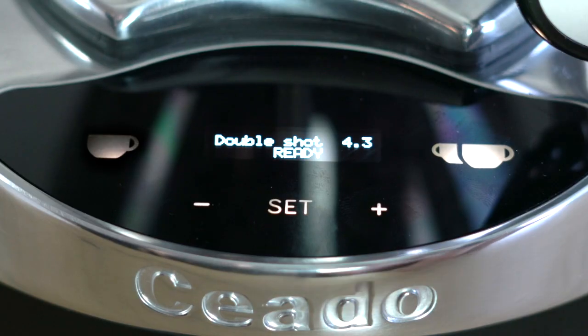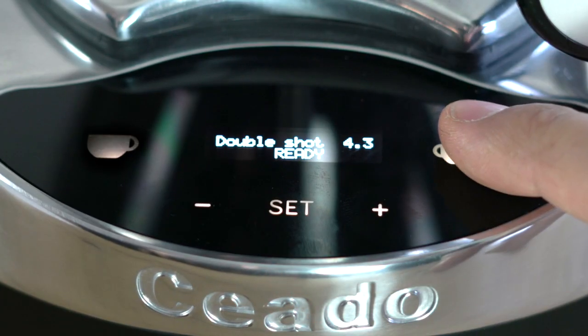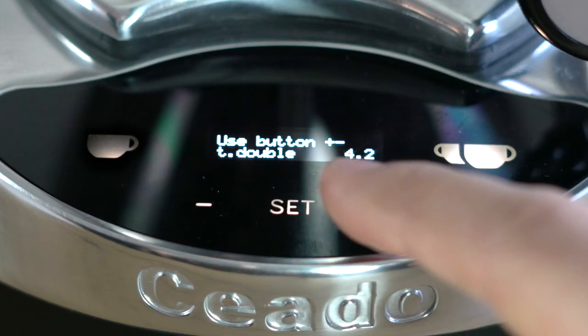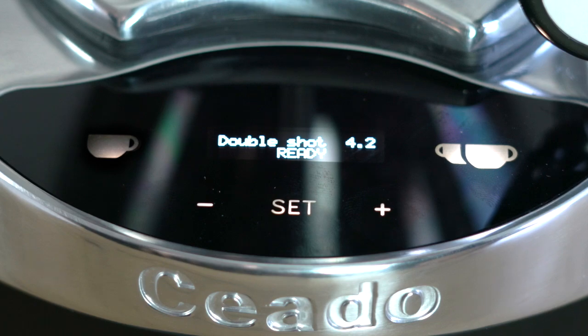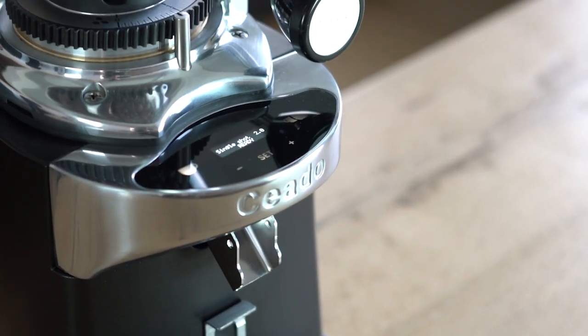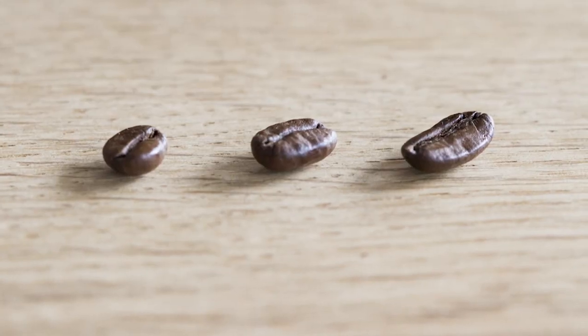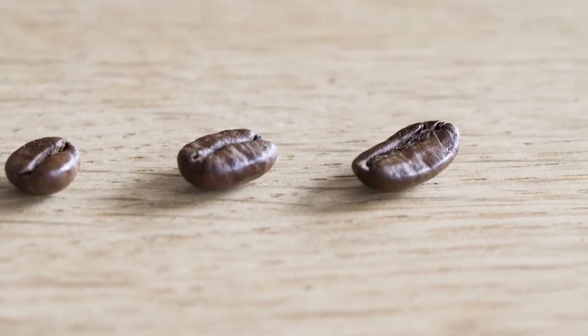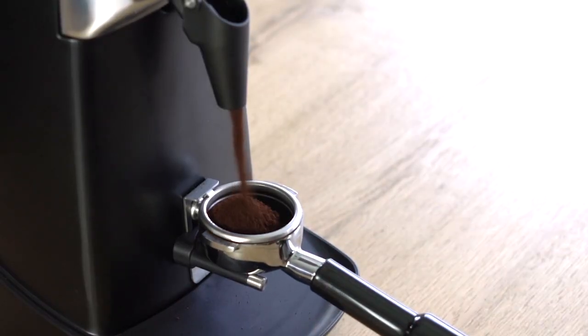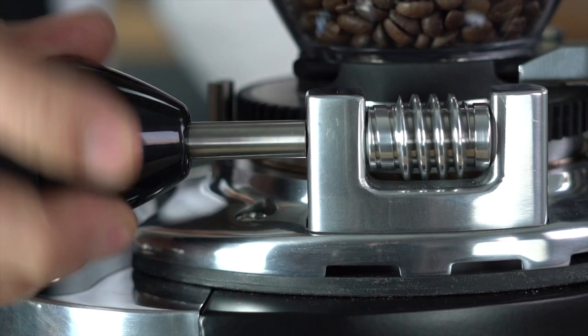The duration of grinding in seconds can be adjusted from the set menu, or alternatively you can quickly access the adjustment mode by simply holding down the dose button. The amount of ground coffee obtained with this setting may vary significantly depending on the type of coffee used, the bean size, the degree of roasting, the environmental conditions, the grinding adjustments, and the mains frequency.